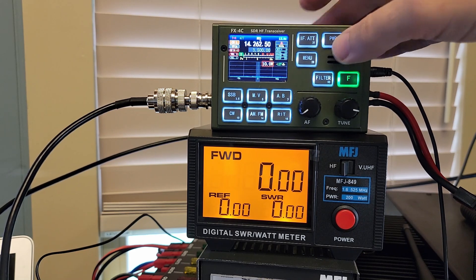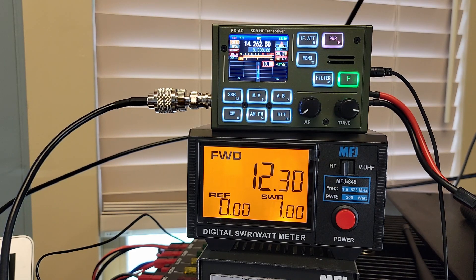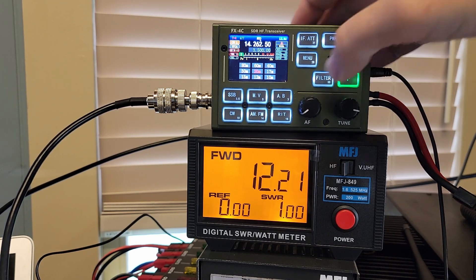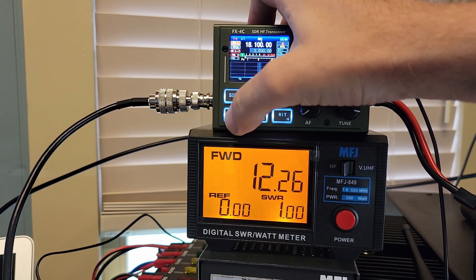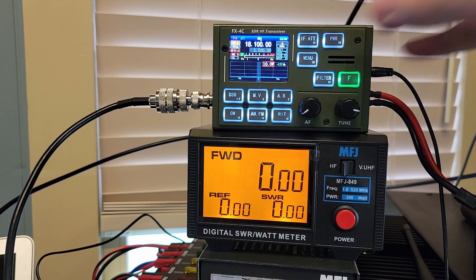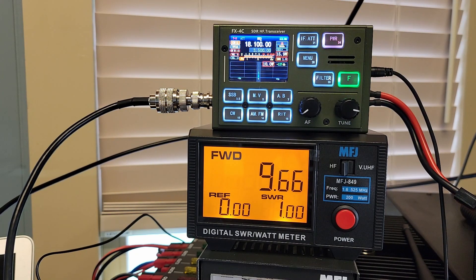CW manual, power out is set to 10. We're at 12.26 — that was the most I saw there on 20 meters. 17 meters, CW manual, power set to 10 — 9.6 out.